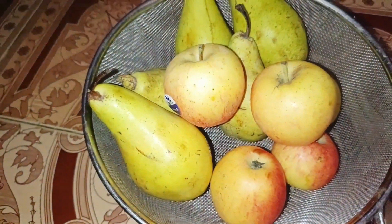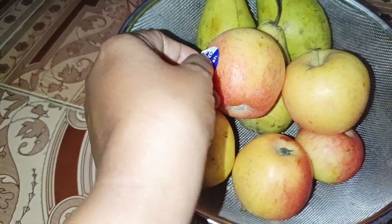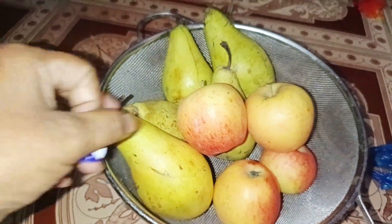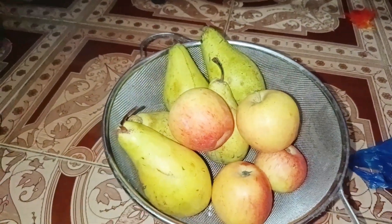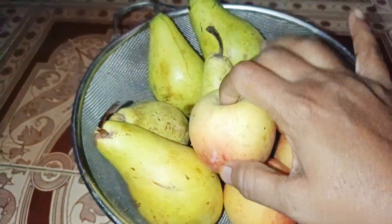I am going to eat fruit for children. I am going to wash them with fruit. If you will eat it, you will not eat it. This is pear. I have a favorite apple.